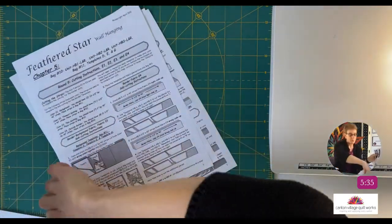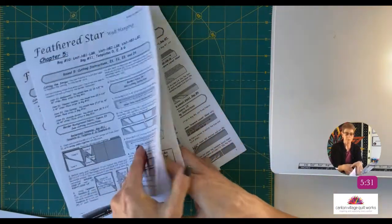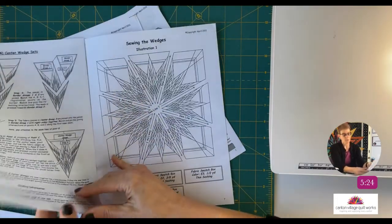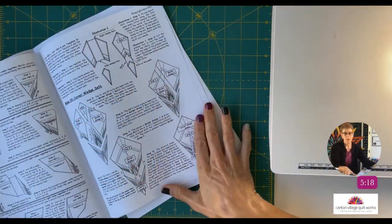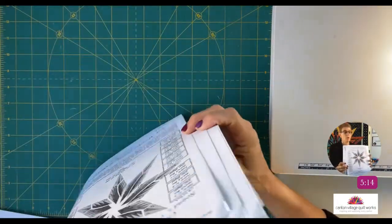Once everything is cut out, she shows you how to set up your fabrics for chain piecing — chain piecing is super important and very efficient. She gives a demonstration on how to set it up and paper piece for each unit, because each unit is shaped differently. She'll show you the layout for each chapter, and by the fifth booklet in this pattern she gives you the layout and how to sew your wedges together and join everything.